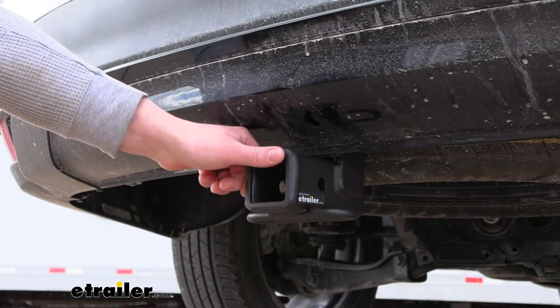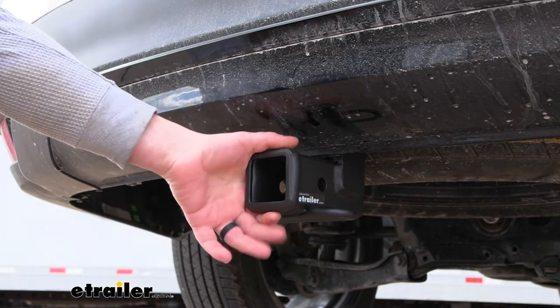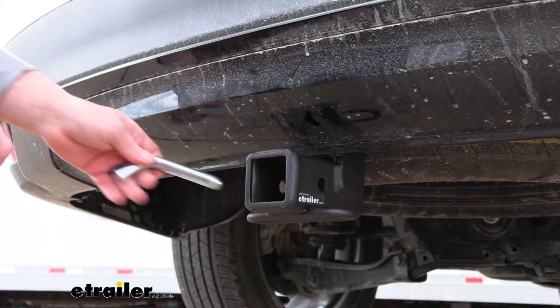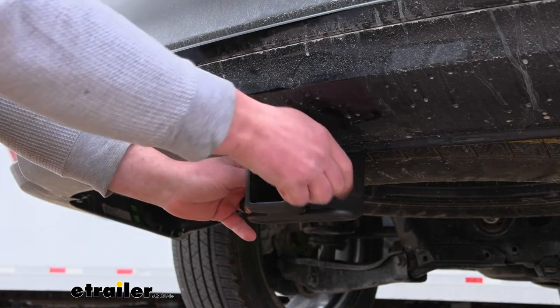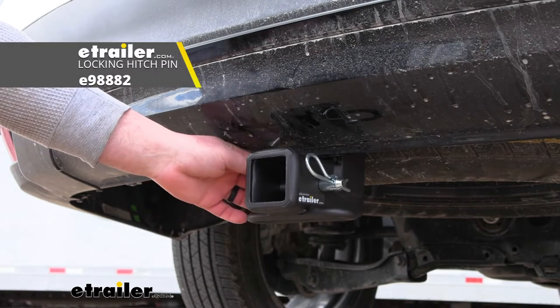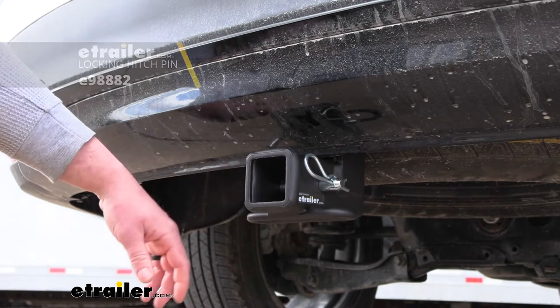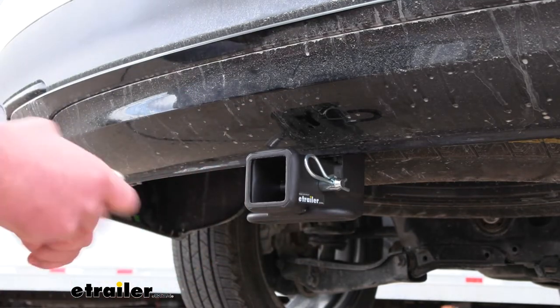With this being a class three hitch, it is going to have that two-inch by two-inch receiver tube opening, and at the end there's going to be a reinforced collar for a little bit of extra strength. It is going to use the standard five-eighths pin and clip. Keep in mind a pin and clip doesn't come included with the hitch, but if you need one it's not a big deal — you can always grab it right here at etrailer.